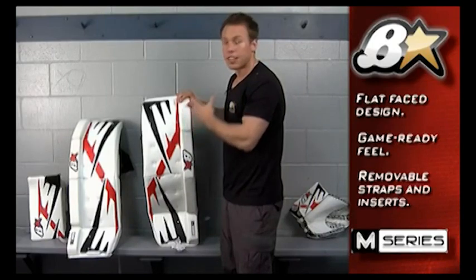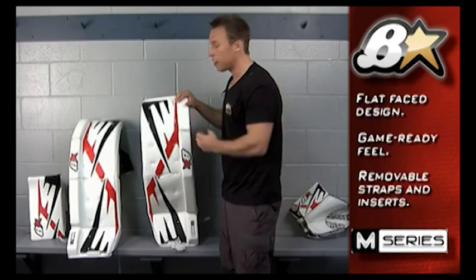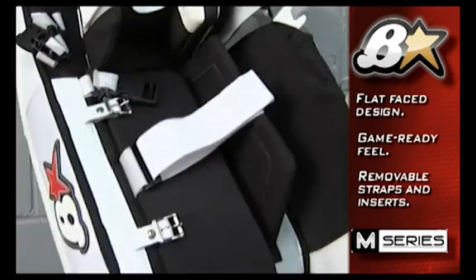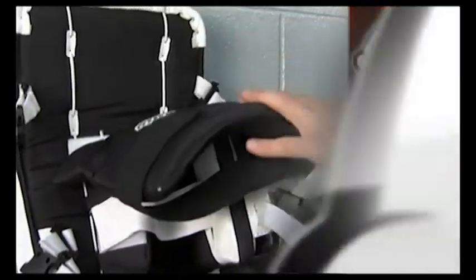This pad utilizes all our standard Gen Pro leather materials, as well as the same graphic as Mason of the Winnipeg Jets. We have used all the same qualities of materials in this pad as our Canadian Pro pad design.